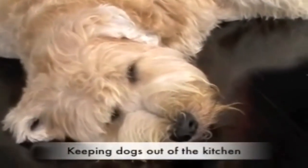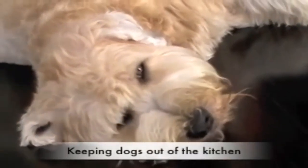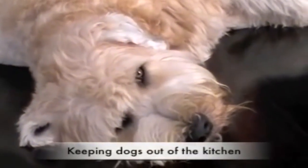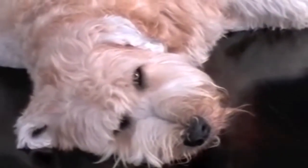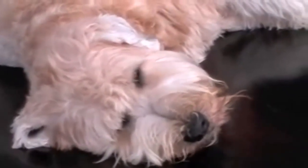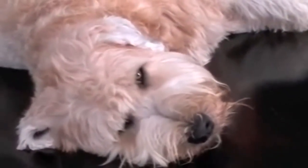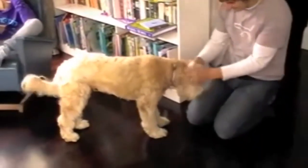A very common issue that people are faced with is trying to keep the dog out of certain areas in the house. Here's Stanley, he's a great Wheaton Terrier, however he loves nothing more than to get under people's feet in the kitchen, especially when you're trying to make the dinner. Here I'm going to demonstrate to you a very simple way of showing your dog exactly where it is and where it isn't allowed.